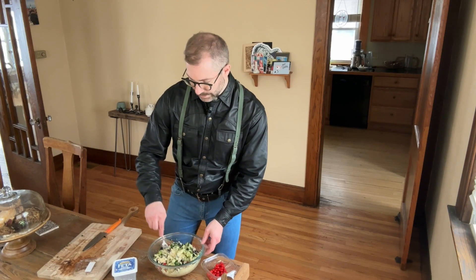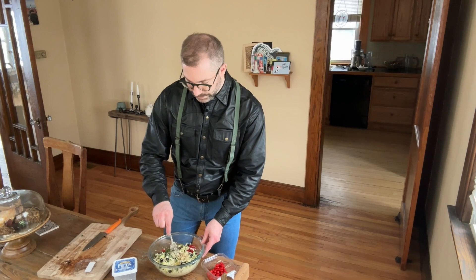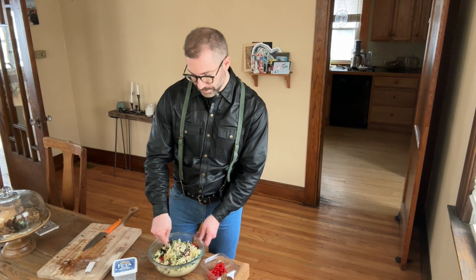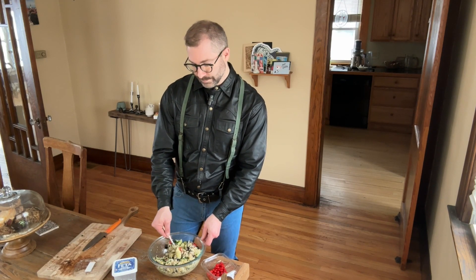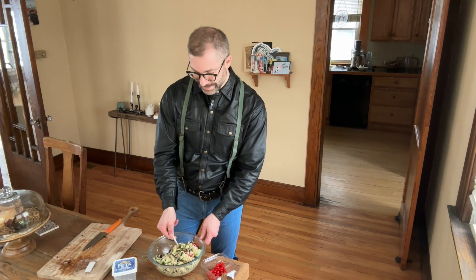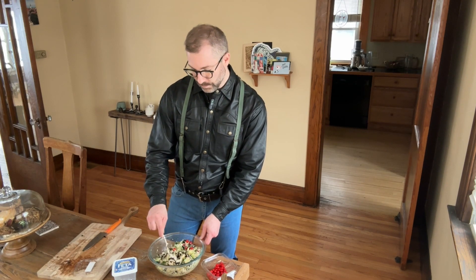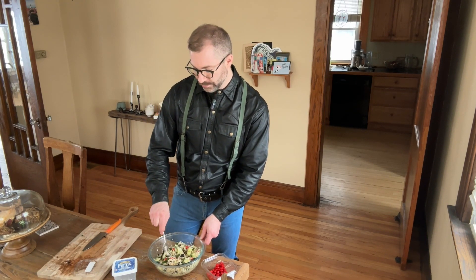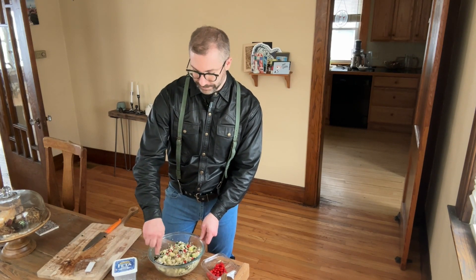It's going to be up to you which herbs you want to add to this. Mint is a great herb to add. If you don't have mint, using parsley, tarragon, or basil — anything like that will do. You could use fresh herbs or dried herbs. This is very forgiving.